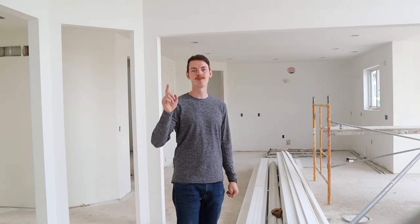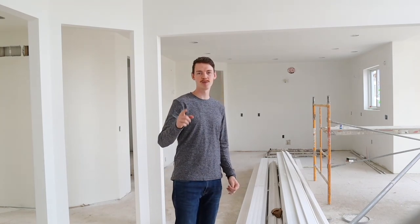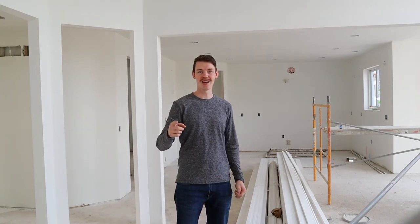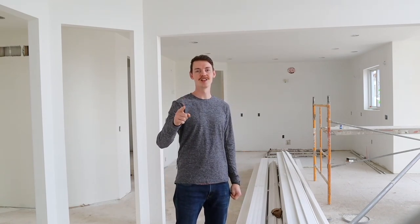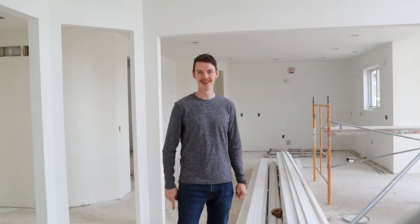Thanks a ton for watching this quick update to our spec house in Oakland County. You can expect more videos like this coming in the next couple of weeks, and believe it or not, in less than two months we're going to be done with this entire project and have it up on the market. Like this channel, subscribe for more information and videos coming to you weekly. Can't wait to see you in the next one. Bye.